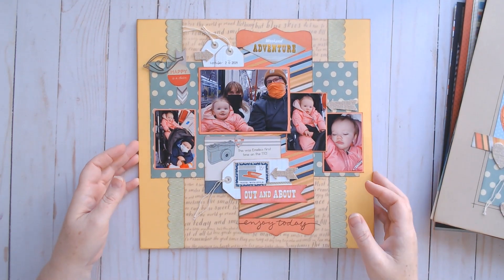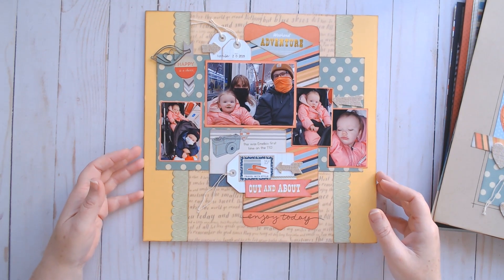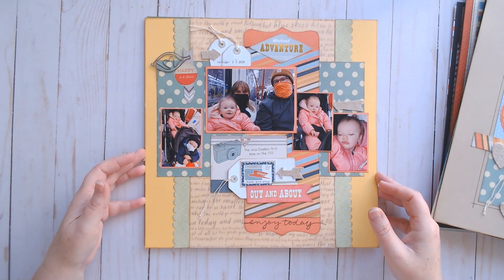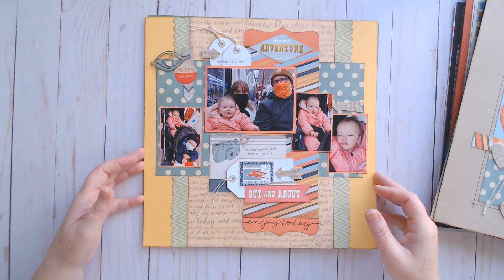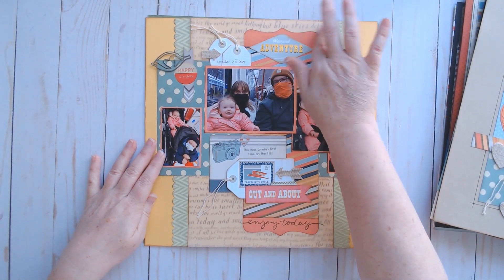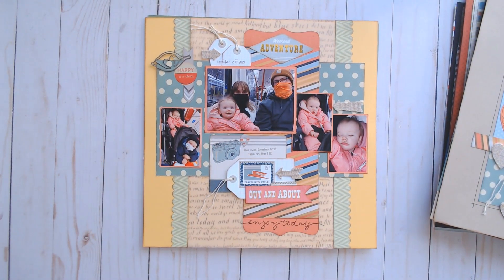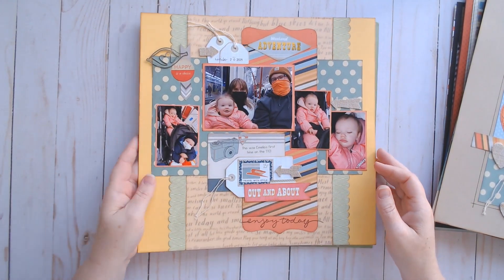This layout is documenting Amelia's first trip on the transit system. They live a ways from Toronto but prefer to take the transit when they're in the city. Because of the pandemic, they haven't really been on the transit system in a while, so she's about 10 months old in these photos. They went to a Christmas festival, so here is the layout from that.